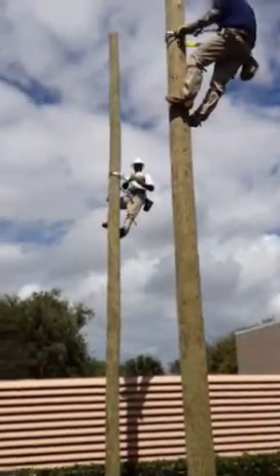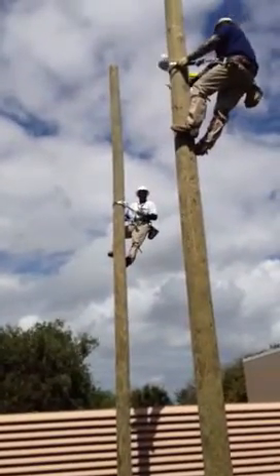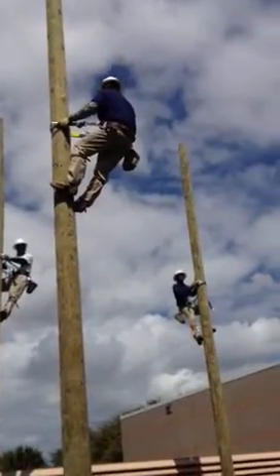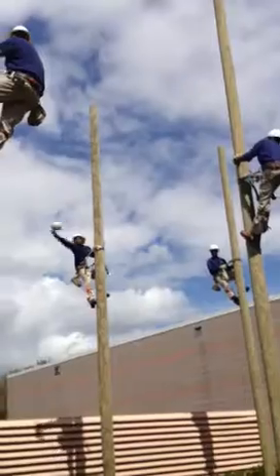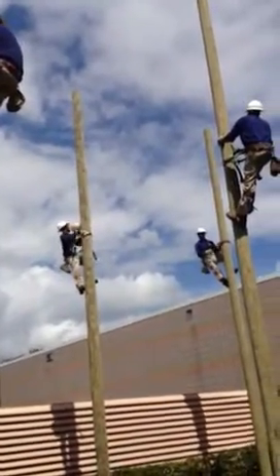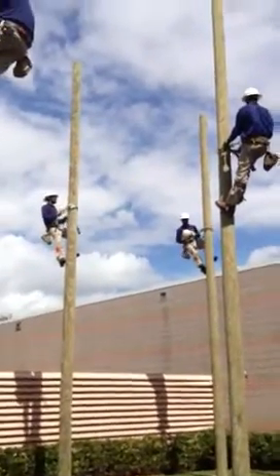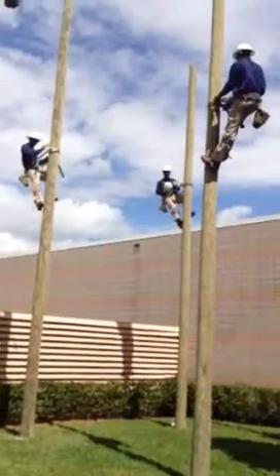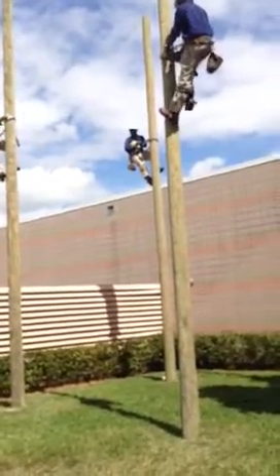Come on, man! You gotta get it! Oh shit, he got it! Oh gosh! Hit him! Take him back! Good for him? Easy, easy!